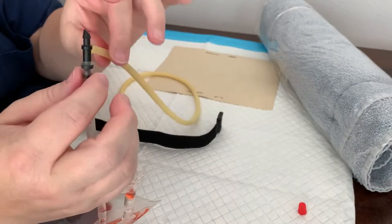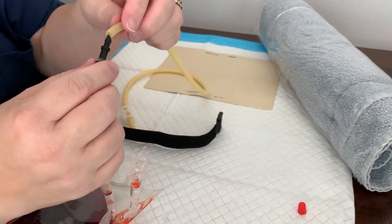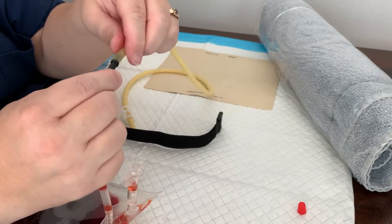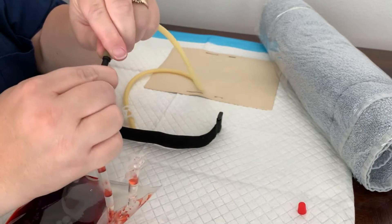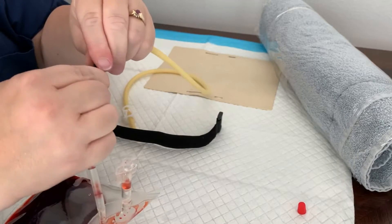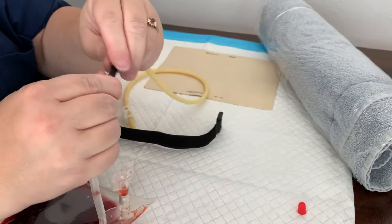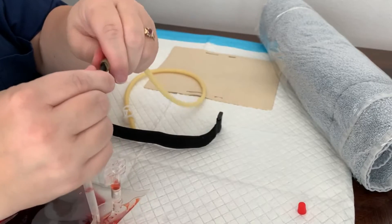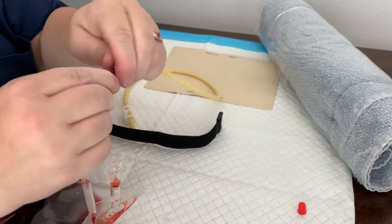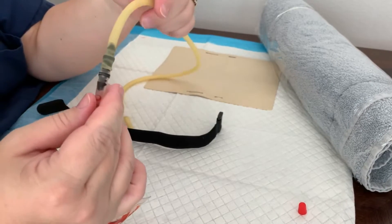You might want to wear gloves while you're messing with the fake blood because it can get you red. Then we want to attach our rubber tubing here — you want to try to get that over the second lump of the connector tube as well. Okay, our tubes are connected.